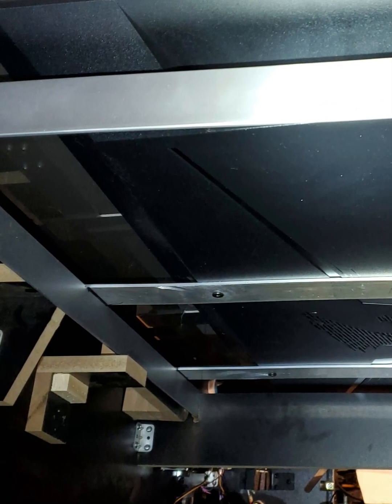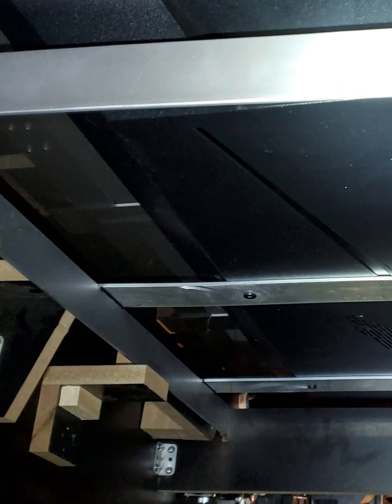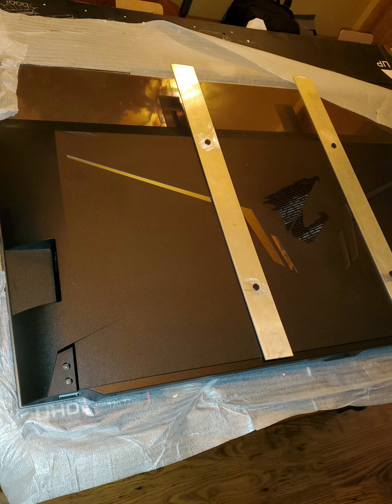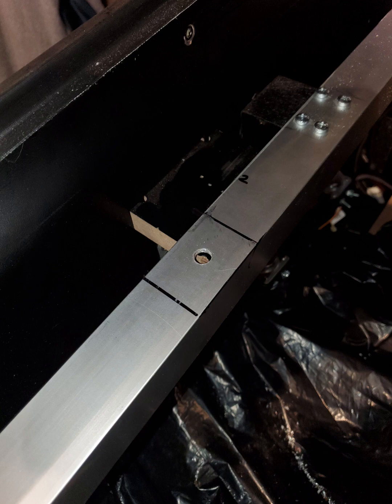Take a marker and mark where the cross beam is resting on the angle bar — this is very critical, so be neat. Remove the monitor and remove the aluminum flat bar from the VESA mount. Carefully place it on the frame exactly as it was — do not twirl it. Carefully look at your bottom markings, transfer them to the top, and also drill a hole in the center.